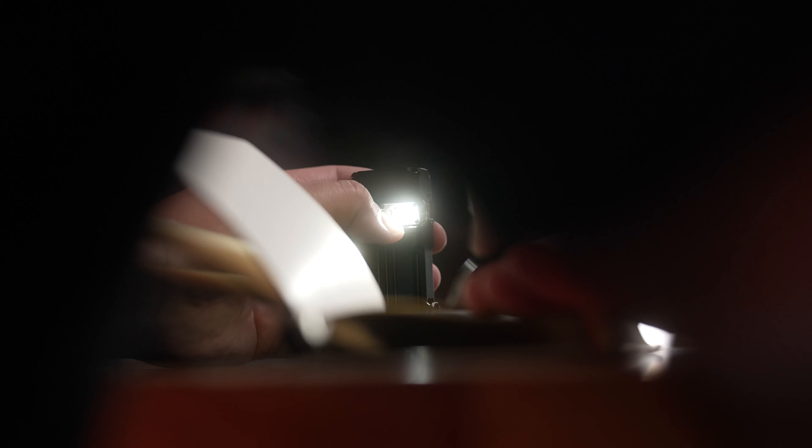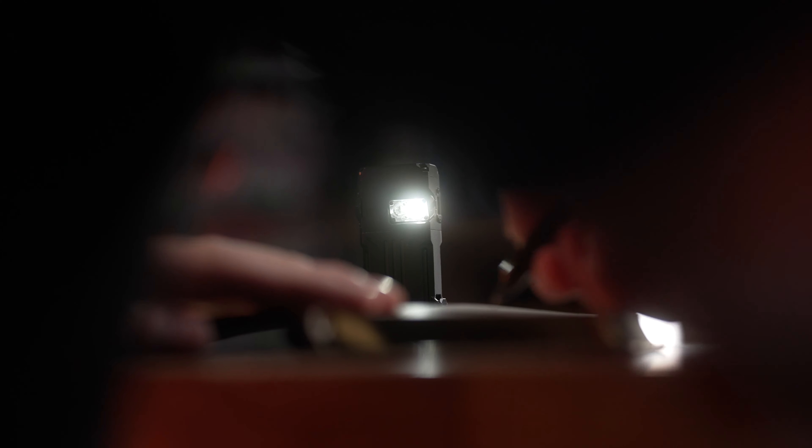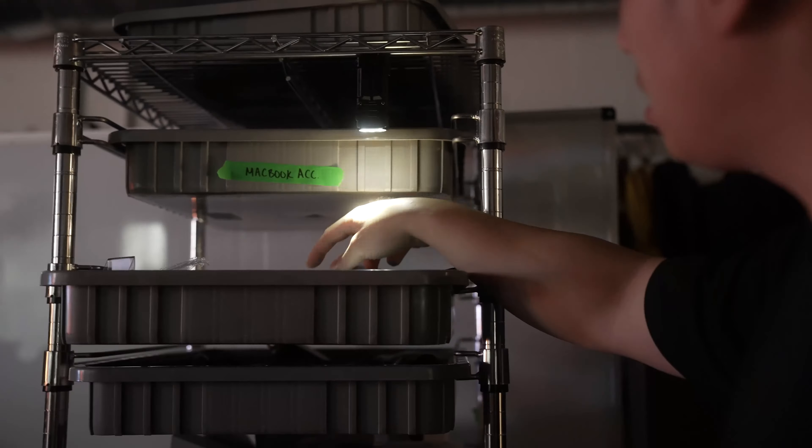This Kickstarter got over a thousand backers in its first three hours, plus it being the best price you're ever gonna get it at, so let's check out what the hype is all about. This might be the most unique flashlight that we've tested, from a channel favorite, Wubin and their new X2 Pro flashlight.